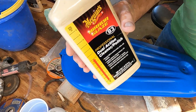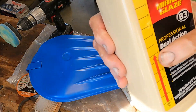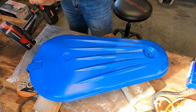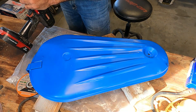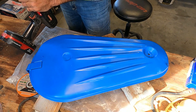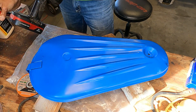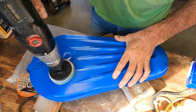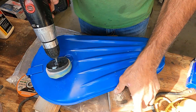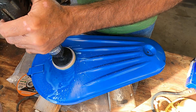We're going with number six dual action cleaner polish. I like this better than the 12, to be honest with you - it just seems to be really nice for that initial cut and breaking down sanding marks and stuff. Oh, this is going to be messy.